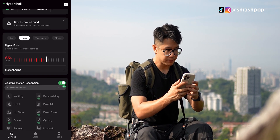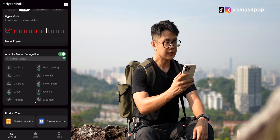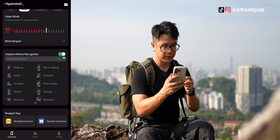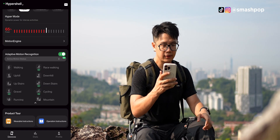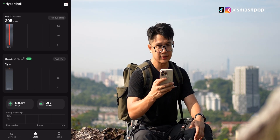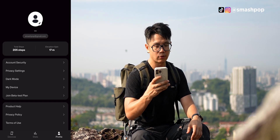Let's just go back to hyper. Down here there's this adaptive motion recognition — it's almost like AI. It will detect what you're doing: walking, going uphill, going downhill, running down stairs and stuff like that. And on the second tab, you can see your stats and also access your profile.